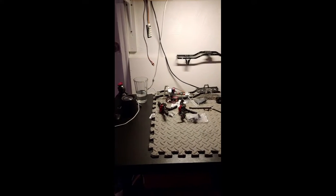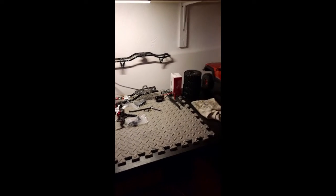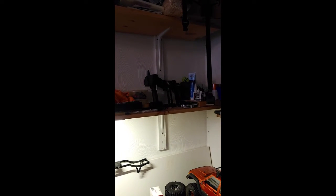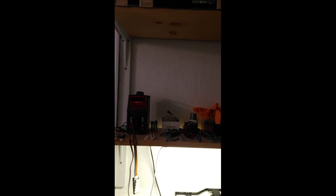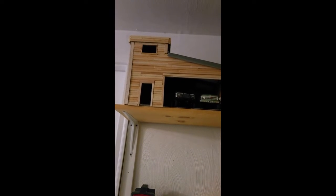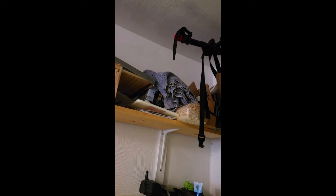I've got an adjustable sit-stand desk, currently in the sit position. Up on those shelves — it's a little dark — but that's all my fluids, spare parts, radios, and my charger. My tools are all up there too. On the top shelf is my 1/24 scale garage that I'm working on — we'll do a video about that at some point — along with my 1/24 scale rigs and some wood and cardboard I'm using to build that garage.